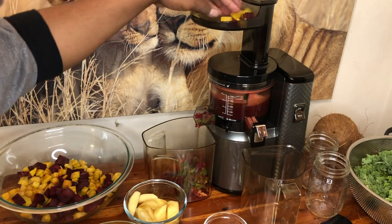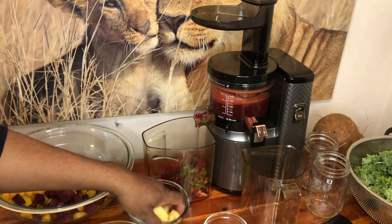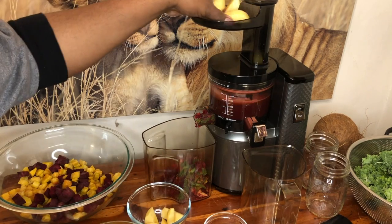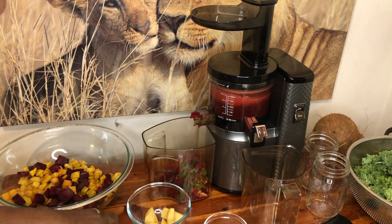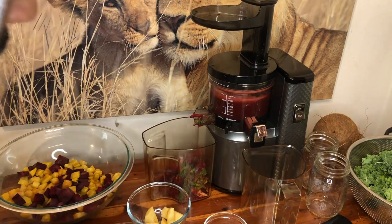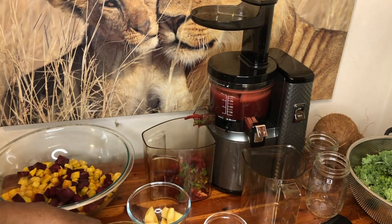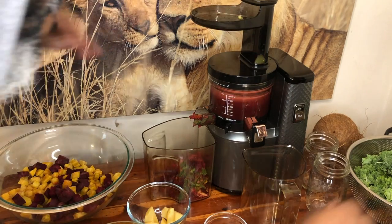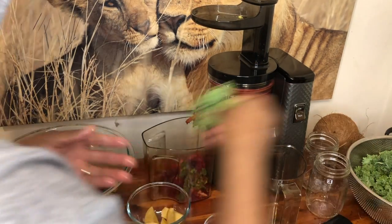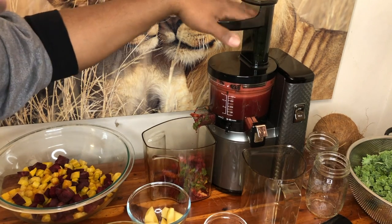More beets go in, then more apple to help sweeten it up — the ginger and turmeric has a nice kick to it. More pineapple, and we're almost done, almost up to 16 ounces. A little bit more kale. Oh, I smell the ginger — it smells amazing.